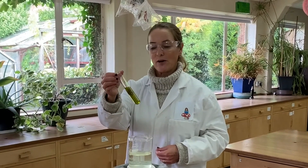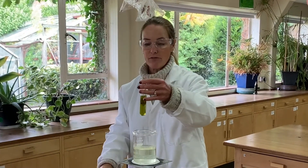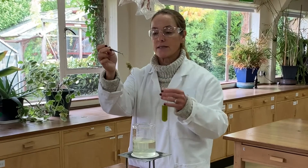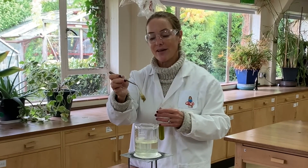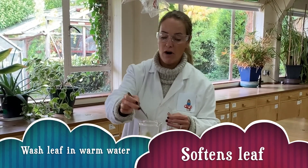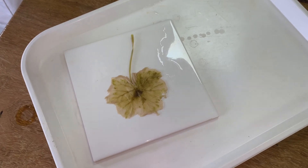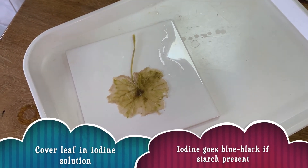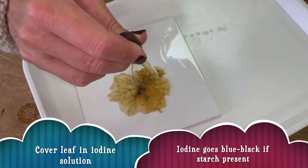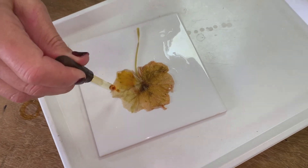As you can see, the ethanol has turned really rather green from all the chlorophyll it has removed, so I can now remove the leaf ready to test it with iodine. But the ethanol has made the leaf very brittle, so I can't spread it out yet to add the iodine — I need to wash it in warm water before I can spread it out on the tile. Now that the leaf is spread out, I'm ready to add some iodine solution. If starch is present you will get a blue-black colour, and we just have to leave the iodine to soak into the cells for a couple of minutes.